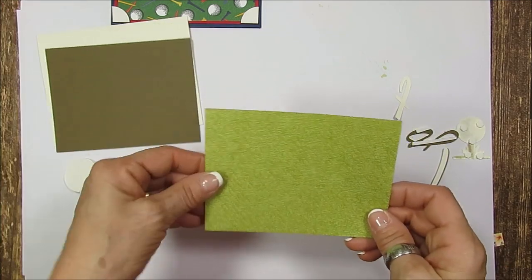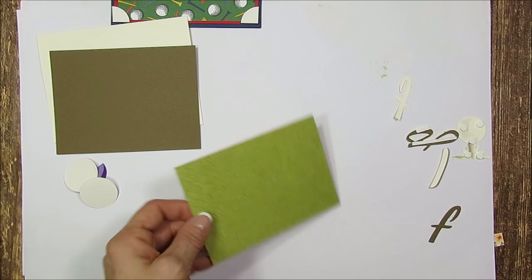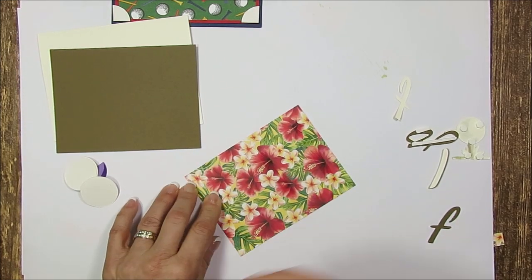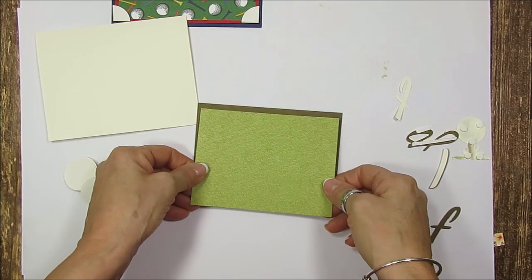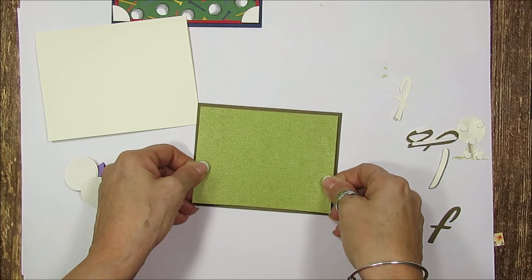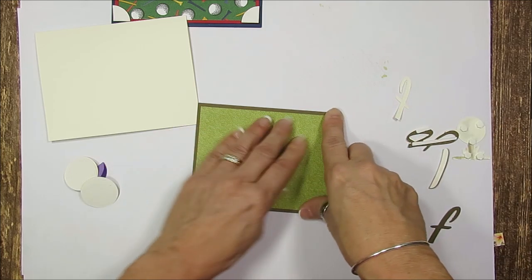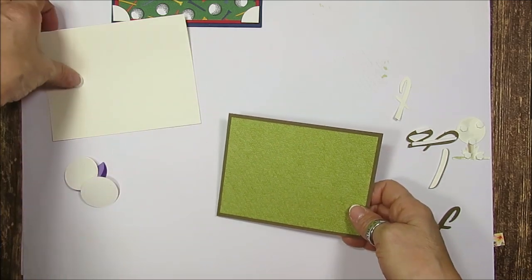This measures five by three and three-quarter. We're going to take this and mount it on a Soft Suede that measures five and a quarter by four. Don't worry about the measurement yet — right below I'll put the direct link to my blog where you can get all the measurements and the supplies.